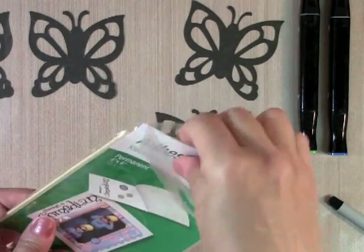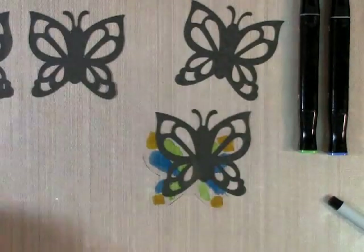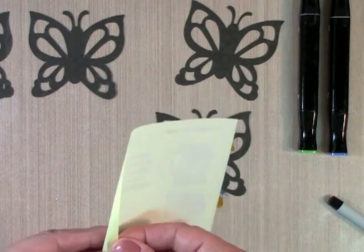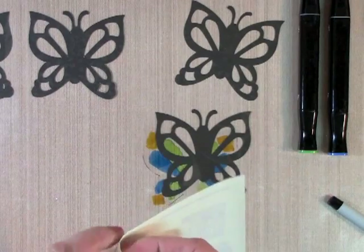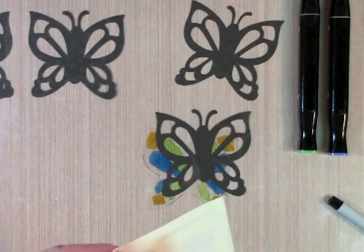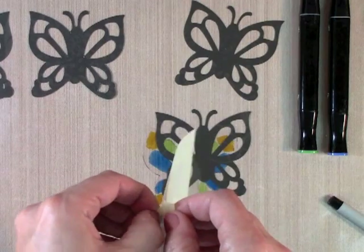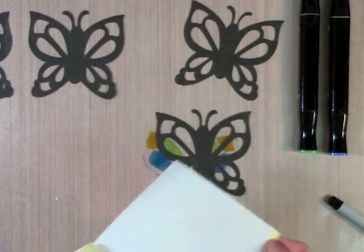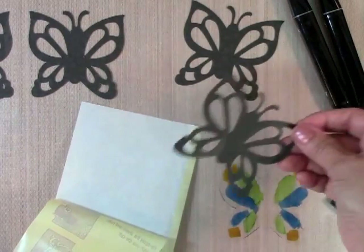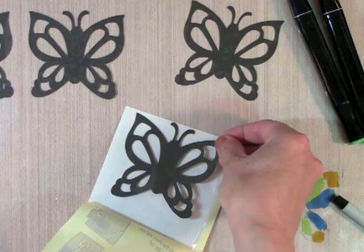You take one adhesive sheet — this is a 4x6 size. It has a lift piece so you can lift it off from the edge. I'll place my two die cuts down and lift off the backing. The white part is the sticky side. I want the adhesive on this side, so I'll place this butterfly down right here like so.